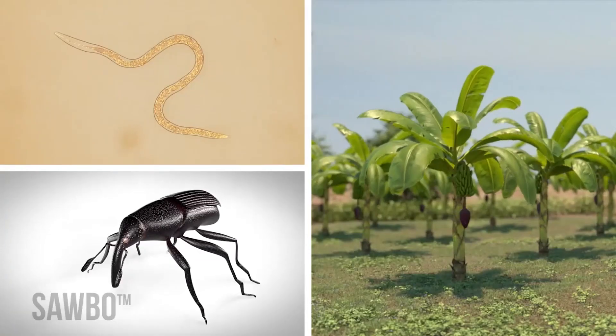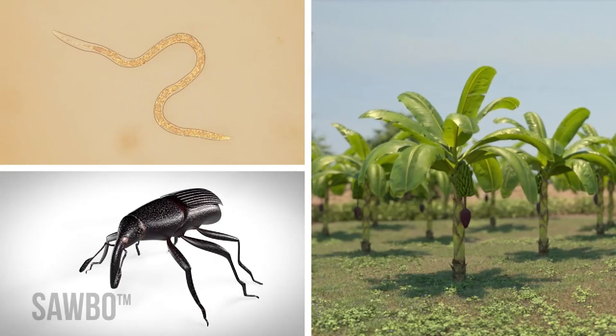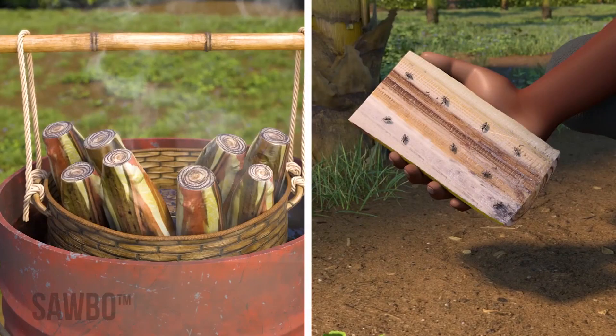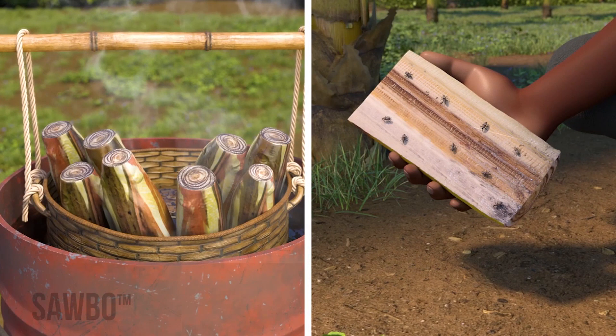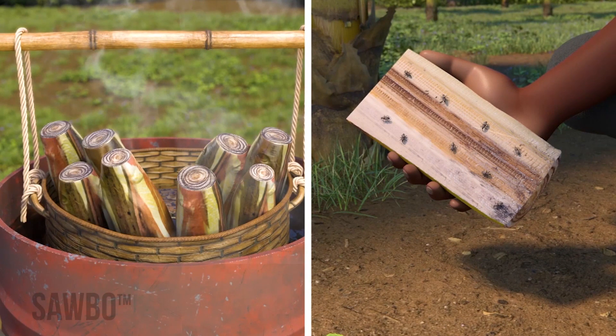Nematodes, which are too small to see, and weevils can be a serious problem for your banana and plantain crops. In this video, you will learn how to prepare suckers before planting to remove pests and how to use pieces of cut stems to trap and control weevils for higher yields and better crops.